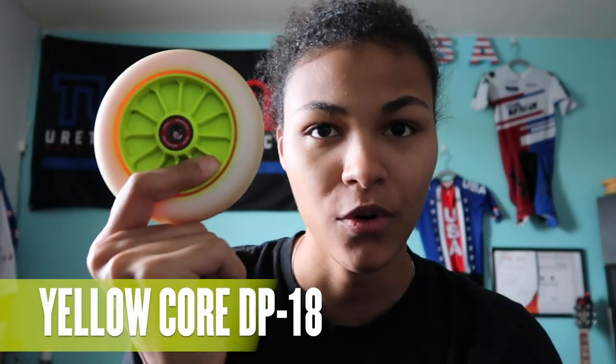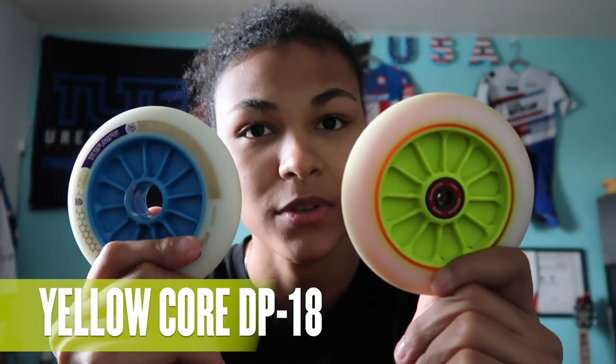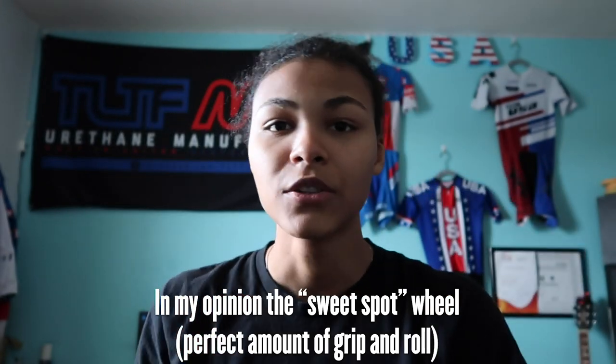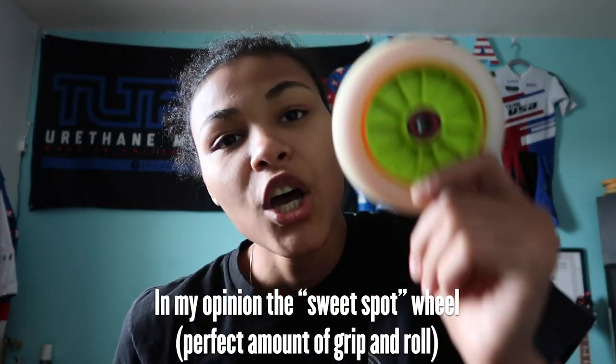Second is the yellow core Honey Badger. Now both the blue and yellow are 12-spoke, so they both have that roll. Except this one gives a little bit on roll but has a little bit more grip than the blue. So the blue has more roll than the yellow, and the yellow has more grip and is really good for corners.